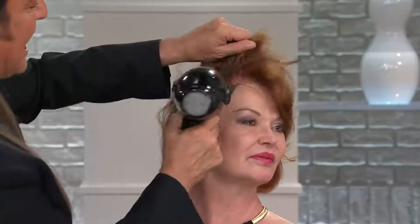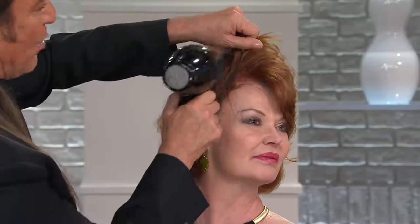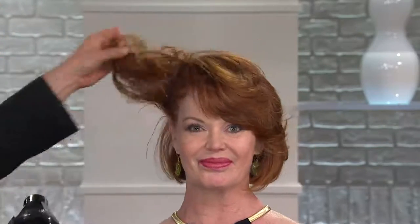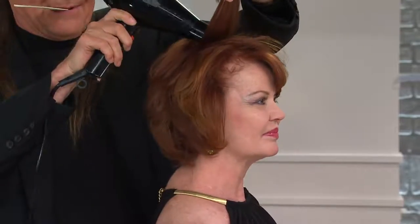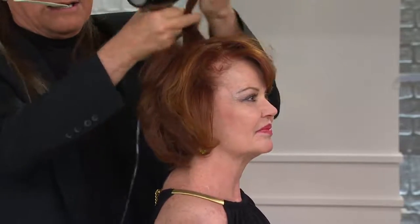I'm spraying it right at the root and then going back over with the blow dryer in the opposite direction — that's all you have to do. You can take it section by section. Watch this — turn your head over here and what was once flat, look at that! Amazing. Now for the cowlick on the back — take a section, spray right at the root, and get your blow dryer going in the opposite direction, just like this.